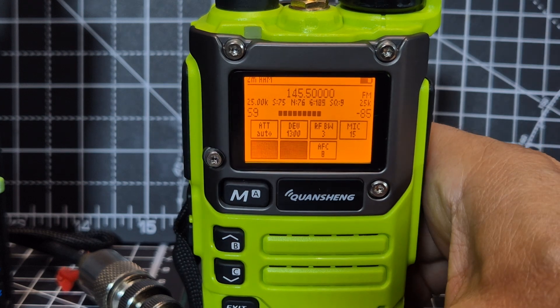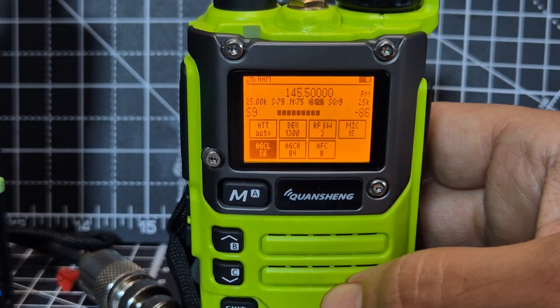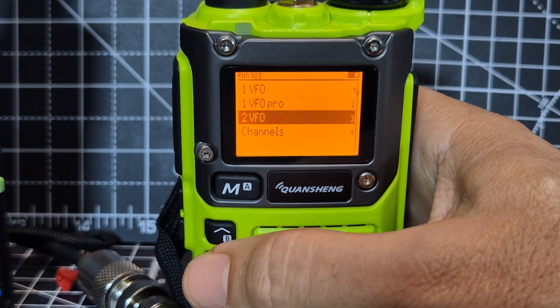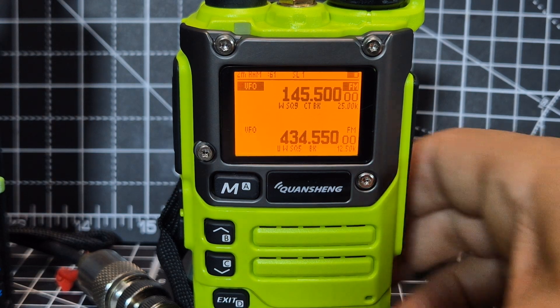You can scroll through the pro version selections with number four and eight — goes right and left — and when you're on one you can adjust things going up and down. I like to just use it in dual band mode, so we go menu and dual VFO, menu — that's the one I like to use.